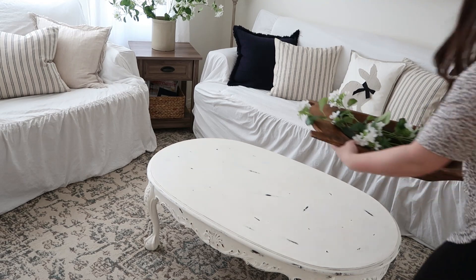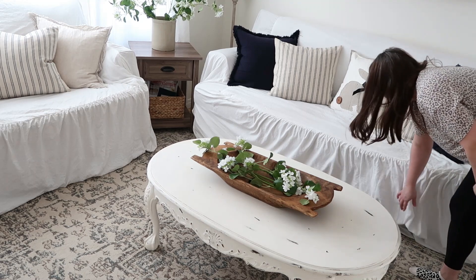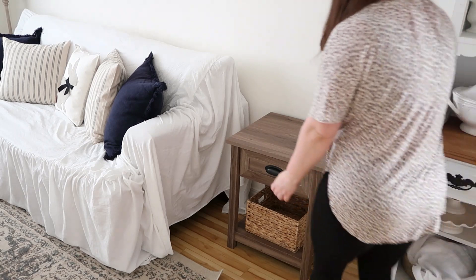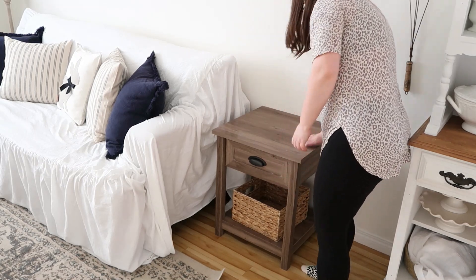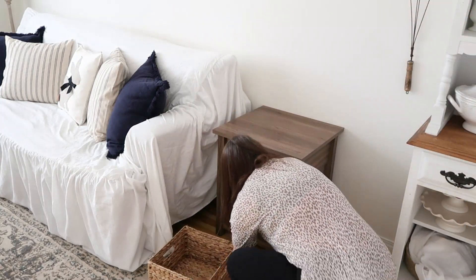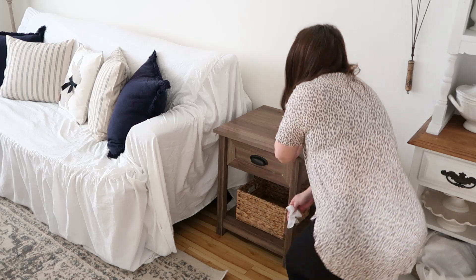On my coffee table I'm going to add my wooden dough bowl with more of those faux hydrangea stems. I think it's so cute — I love these stems and I wish I had gotten more. Maybe if they have them next spring I'll grab a few more. On this side table I'm just going to give it a wipe down and then add a stack of home decor books, a plant, and a candle. I'm loving how spring is coming together this year — I love the pops of color with the florals and I cannot wait for winter to be over.